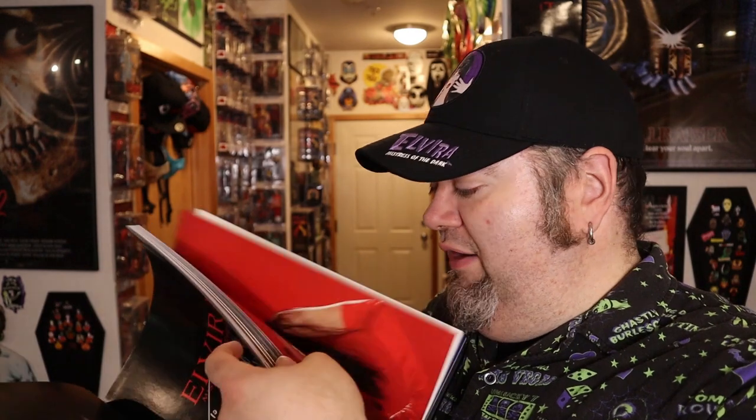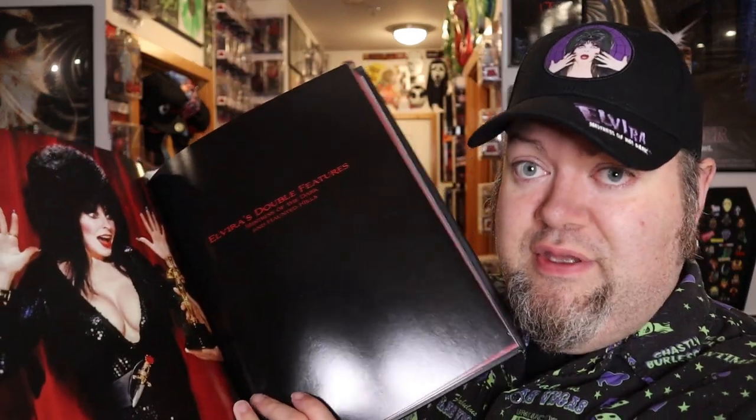This thing's got about 200 and some odd pages of Elvira stuff. So if you dig Elvira this book is going to be pretty awesome. I'm not sure if it's up on Amazon anymore but if it is I'm going to put a link — if you could buy it through my link that would help out yours truly quite a bit. And again if you do like Elvira this is a pretty sweet book, a lot bigger than I thought it was going to be.